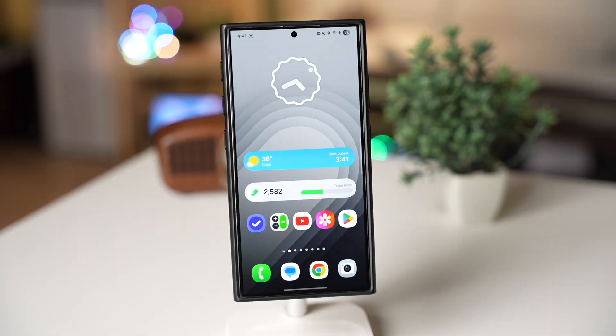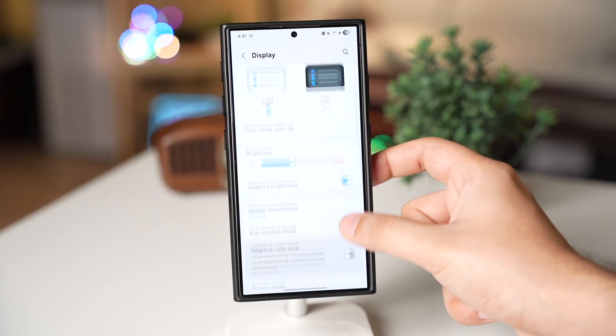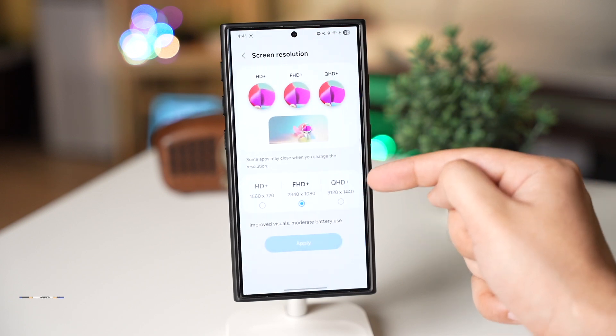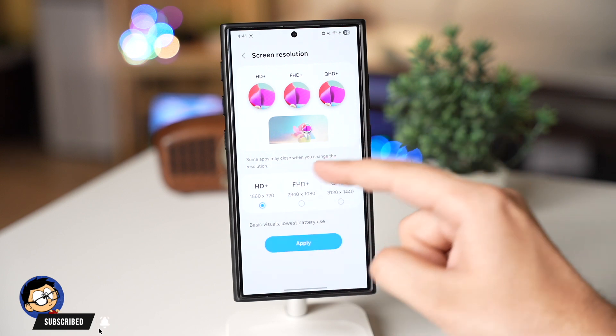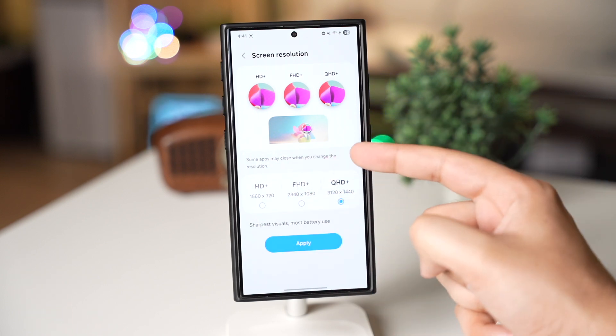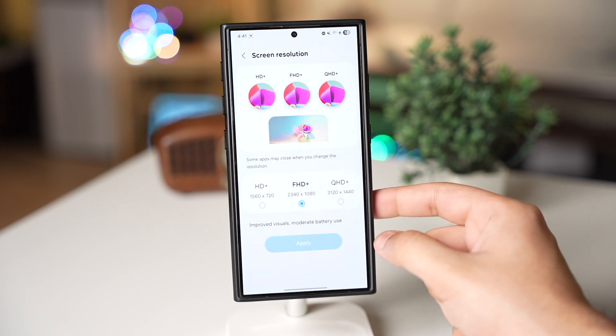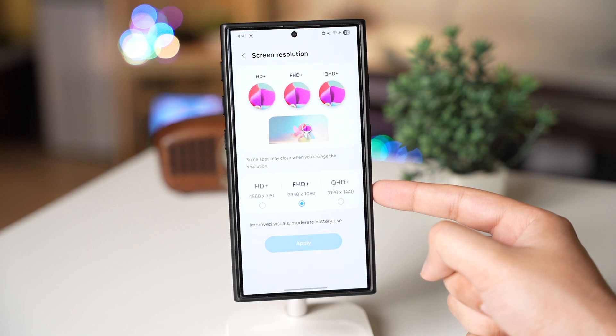Next, go to Display, scroll down and tap on Screen Resolution. Here you will see three options — try to use Full HD, the one in the middle. I'm using that and believe it or not, you will not be able to spot the difference in day-to-day usage.